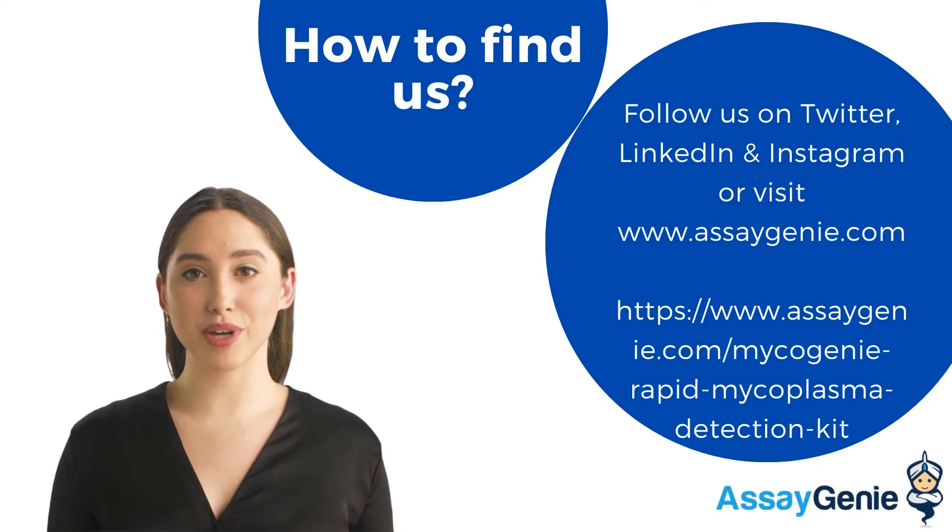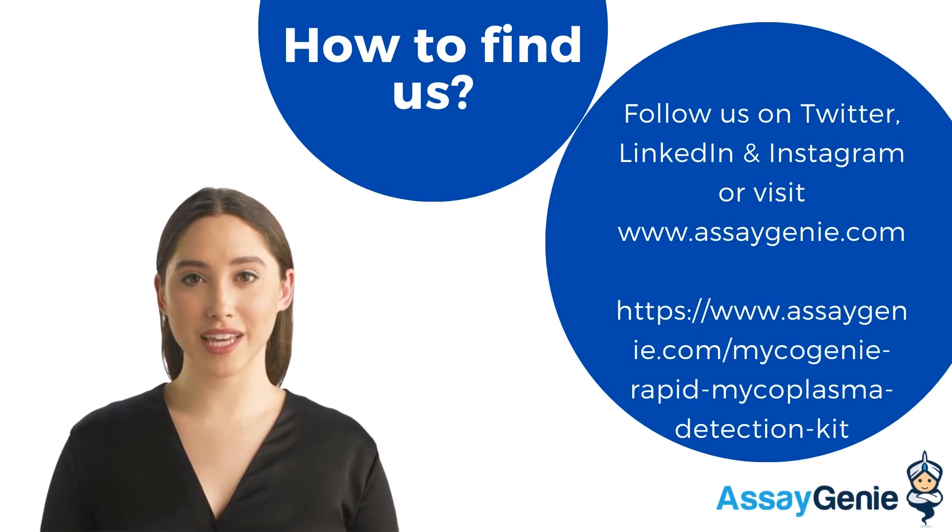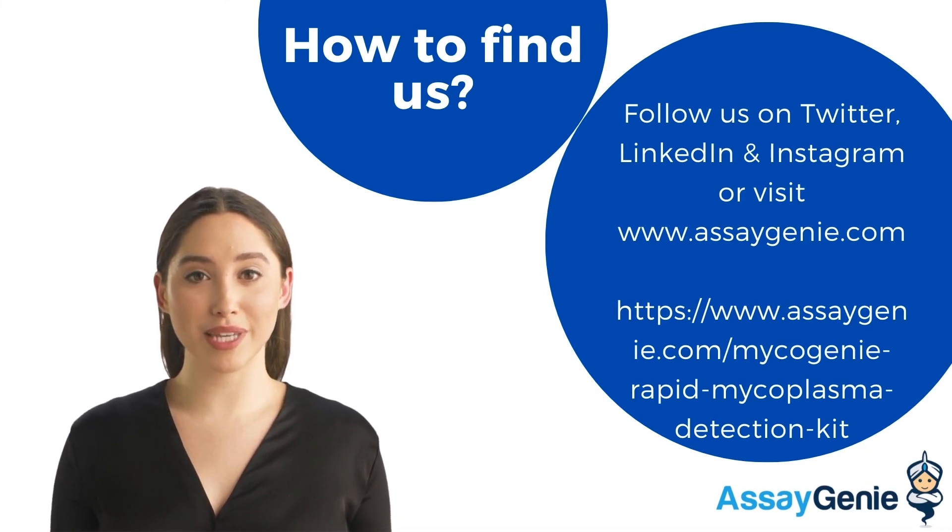To find out more and learn about our other key technologies, you can find us online at assaygenie.com or on any other social platform, including LinkedIn, Instagram, and Twitter. Thanks for watching.